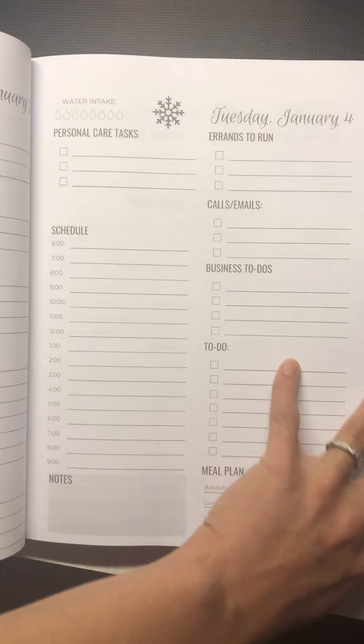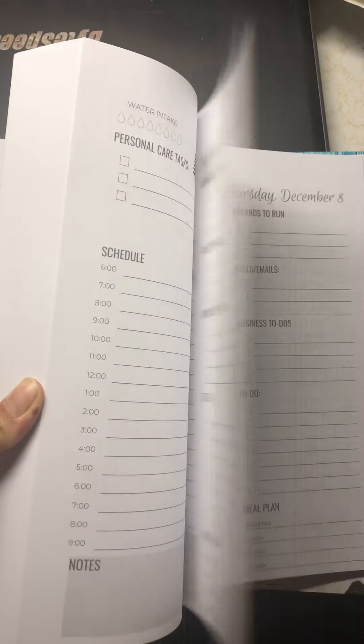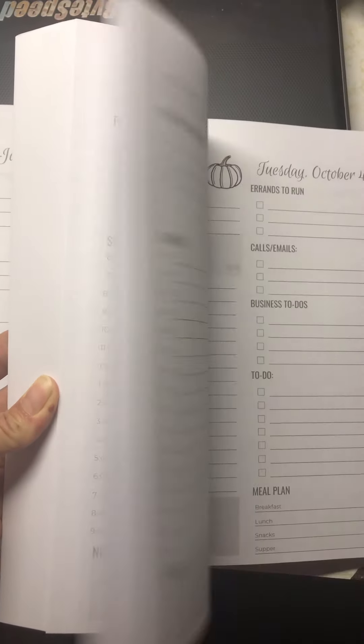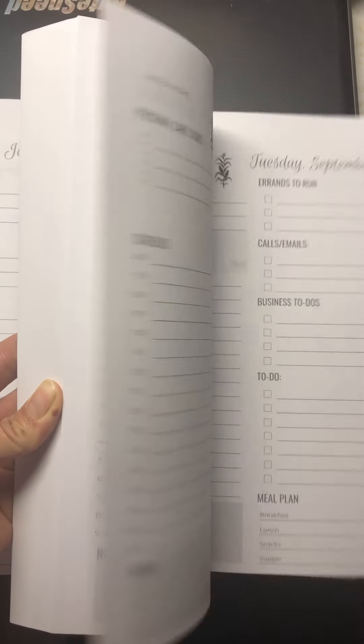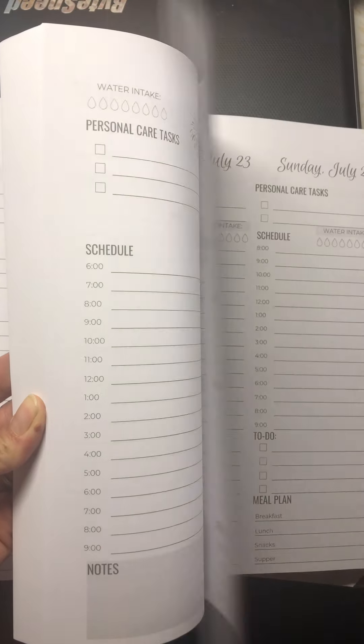That is it for the year. That repeats for every day of the month, all the way to the end of the year. The emblems do change every month to kind of help you keep track of where you are so you don't accidentally open to the wrong page.